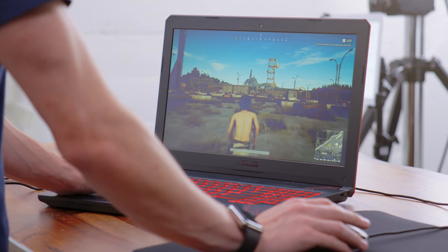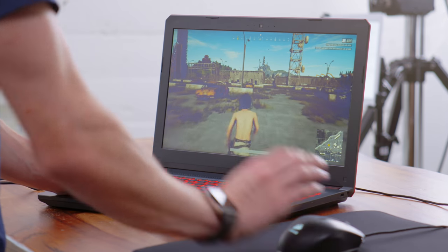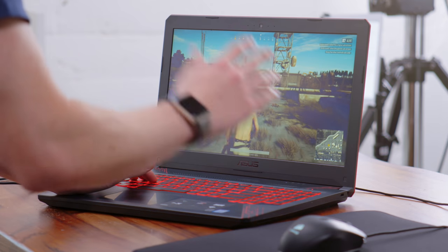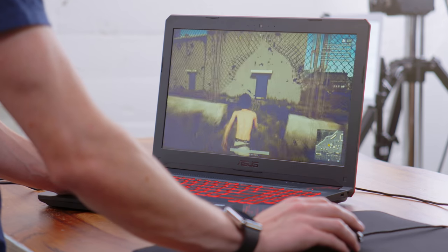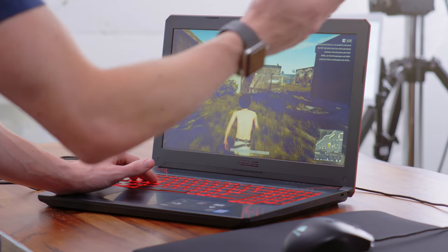Next up, we have everyone's favorite, PUBG. At 1080p on low settings, we're getting somewhere between 50 to 60 frames per second. If you do want higher settings, you will sacrifice some frame rate, so if you're okay with 30 FPS you can probably go up to medium. But for me, I like having something that's going to be a little bit smoother, and this is totally playable. It's almost like when you spend $700 on a laptop, you're able to play games at reasonable settings.